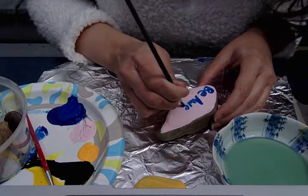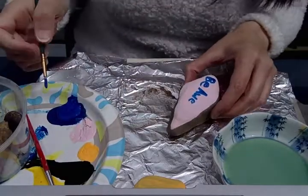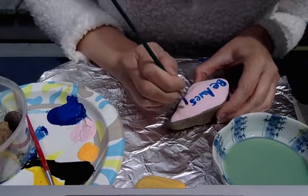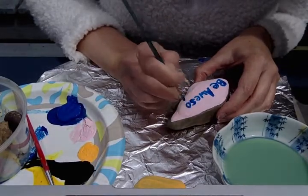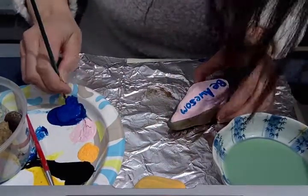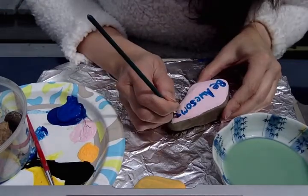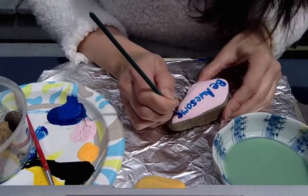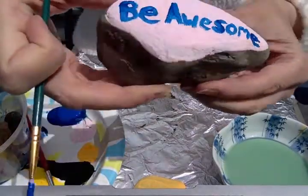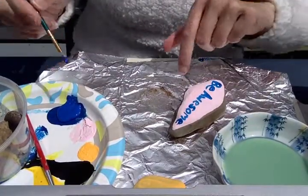I'm hoping it fits now. That's what I have so far — hopefully I can fit the rest of the letters on. I think it's just gonna fit. Yeah, it just fits. Be awesome — there it is! I think I'm gonna do a little heart down here just because I have that space.